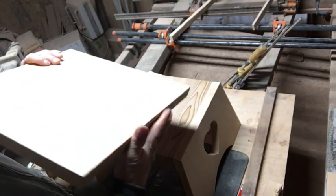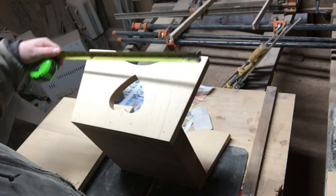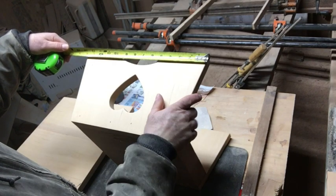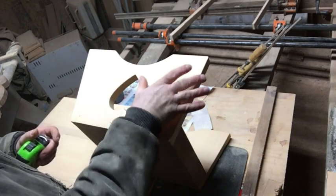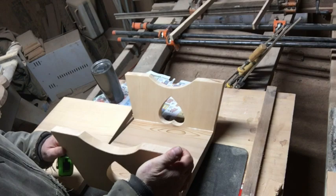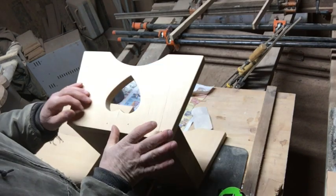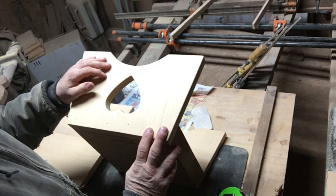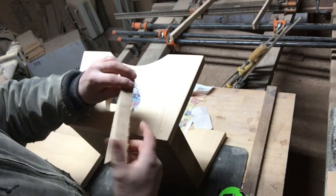I want to take you guys through how I put this together. I got some fir and milled it up on the saw. These boards here were a little wider than seven inches wide, and I made them a full inch and an eighth thick, so when I planed them down it was a good thick one-inch board. I made four of these small boards, and here are the ends that came off.